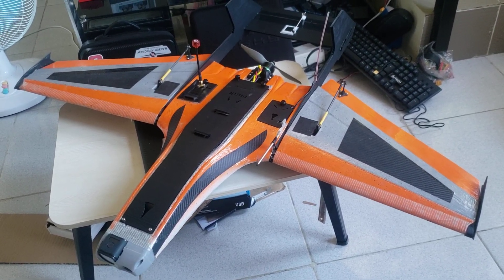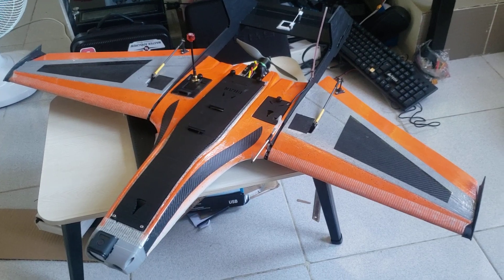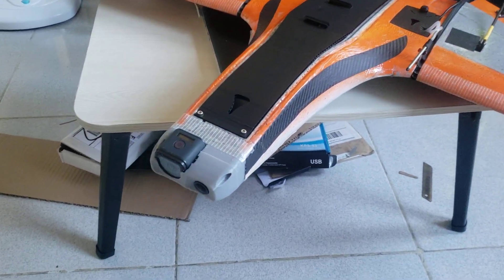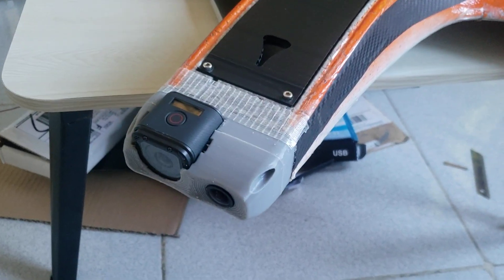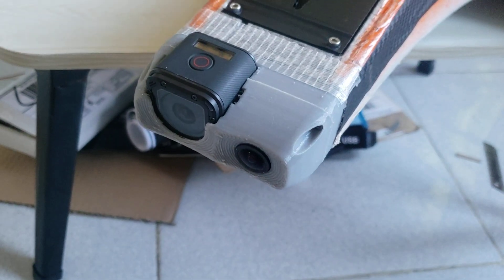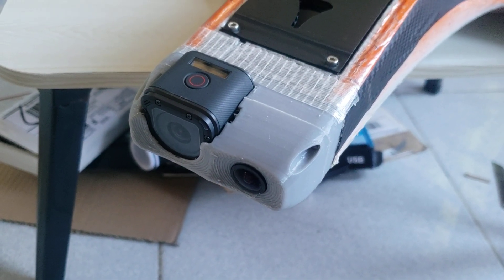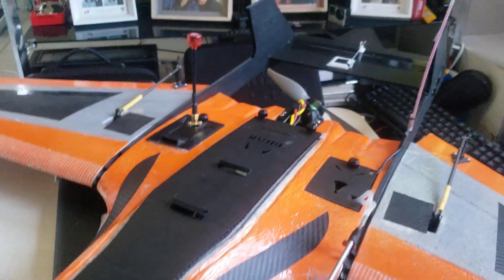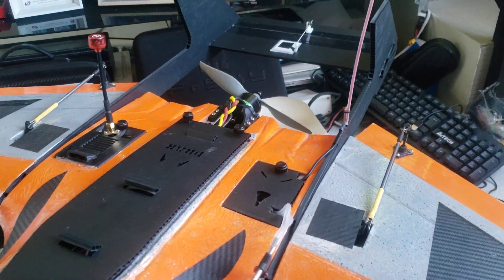It has an elevator and ailerons but no rudder. I changed the nose — originally I had a camera setup with the Foxeer Monster V2 and a RunCam Split, but adding the boom put so much weight to the rear.